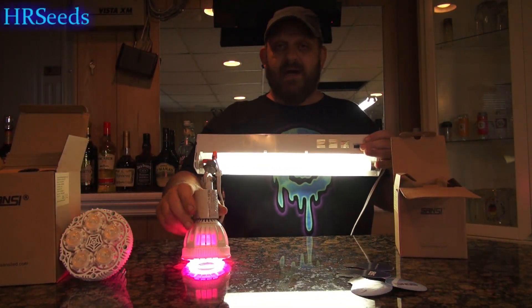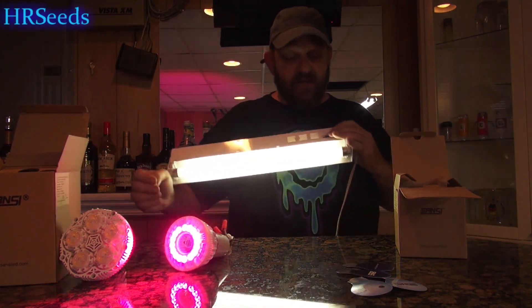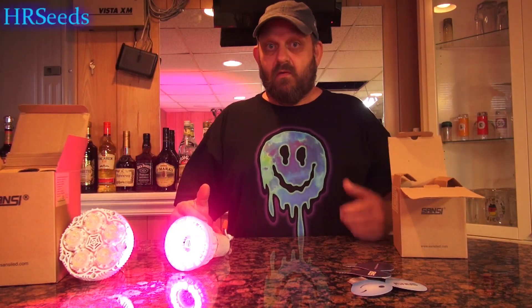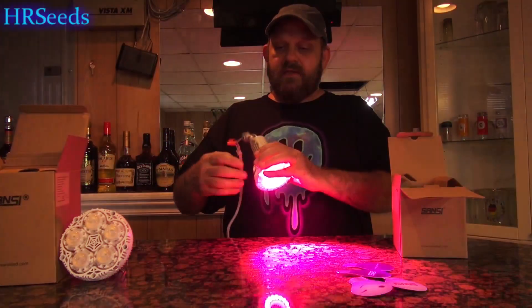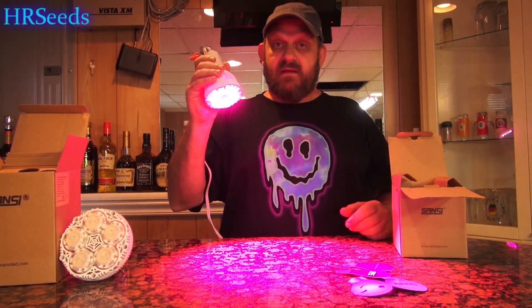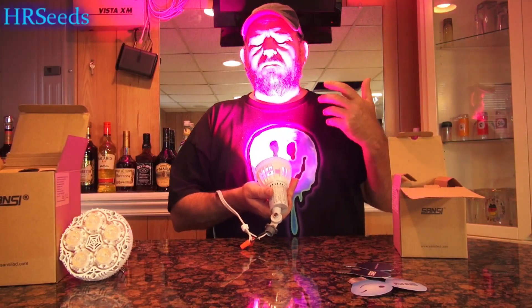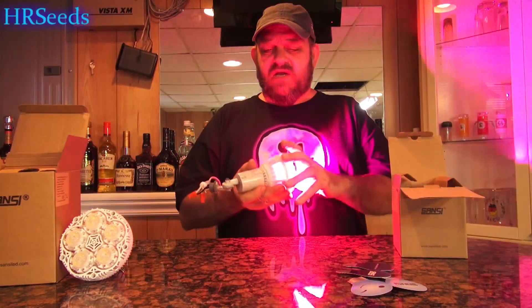It's amazingly bright for 15 watts. 15-watt fluorescent versus 15-watt LED — big difference, guys. Huge difference when it comes to the amount of light and lumens coming out of this thing. I'm a big fan of fluorescent lighting for growing indoors, but this is definitely an advancement in lighting technology. Definitely something to consider when you're looking to grow indoors.